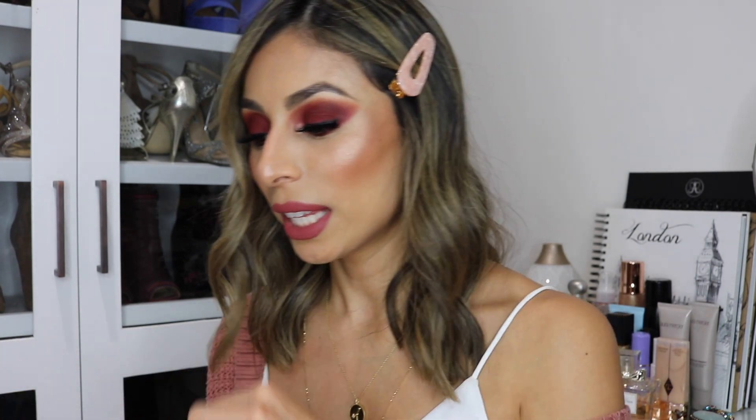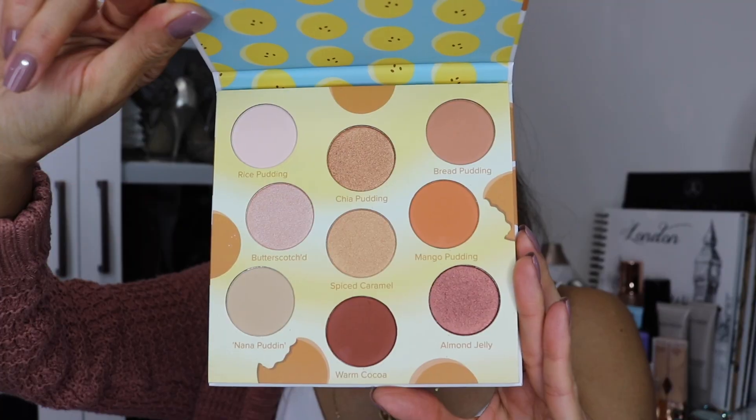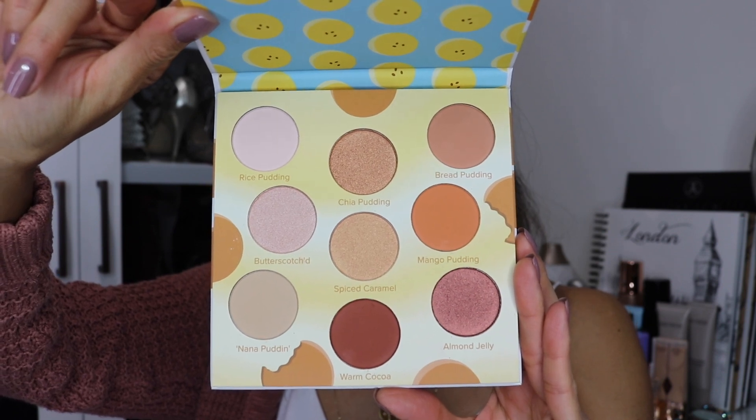The first product I got is by Beauty Bakery and this is their Proof is in the Padding eyeshadow palette. When I saw this was an option I got super happy because I've been wanting to try out more products from this brand. This palette alone retails for $38 — that's almost what I pay for the box. And this palette is so freaking cute — just look at the beautiful colors. I love neutrals and bronzy tones, so this is definitely for me.